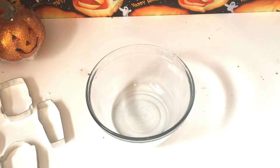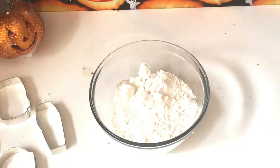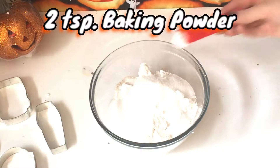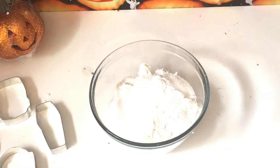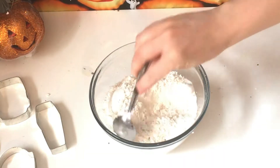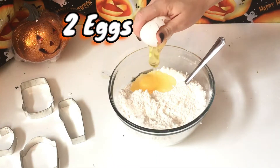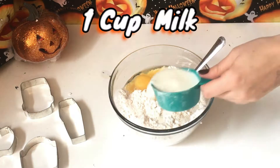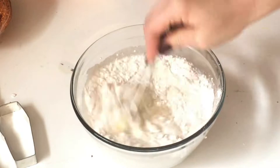First we're going to make the batter for the pancakes. We're going to take two and a half cups of flour, half a cup of sugar, two teaspoons of baking powder, one teaspoon of baking soda, one teaspoon of salt, and mix all the powders together. Next, add two eggs, three tablespoons of white vinegar, and one cup of milk. Whisk this all together until you have a nice creamy mixture.